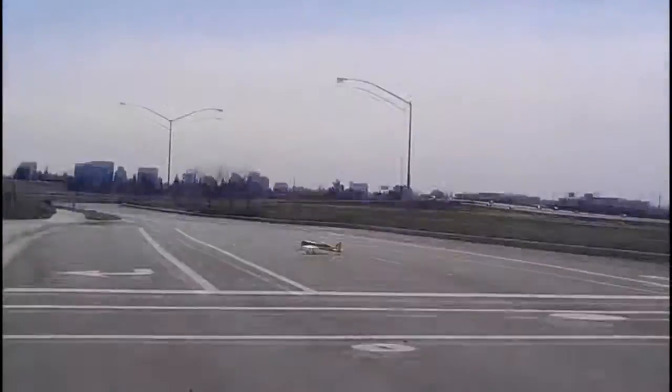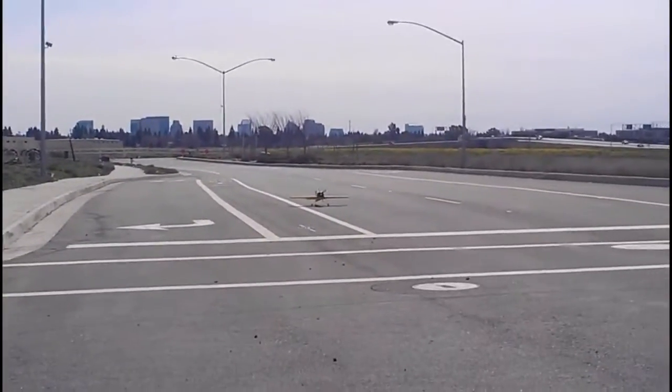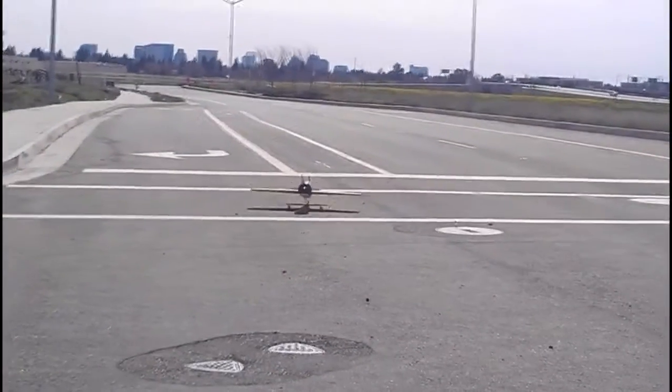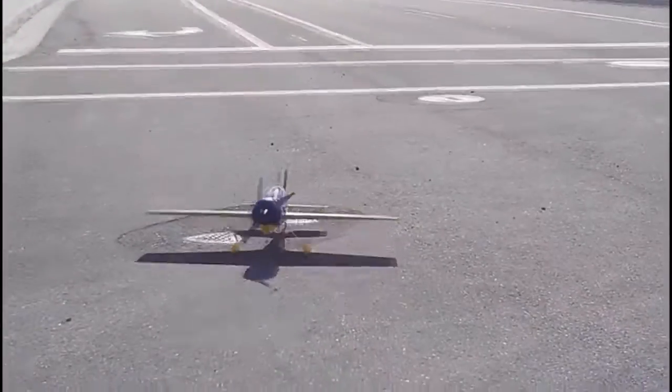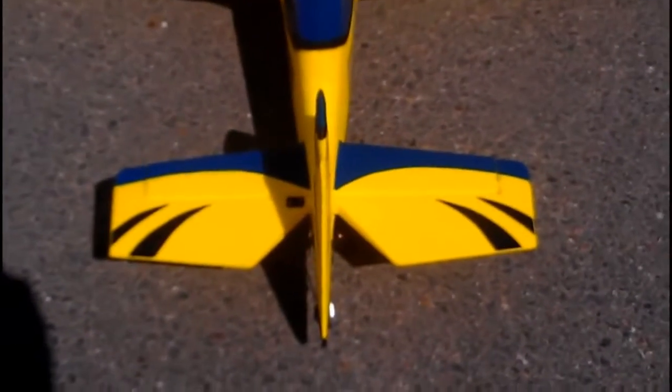Redemption — let me check your prop. Yeah, I'll bring it over here and look at it. It feels like my rudder is off. I'm looking at it and it's straight. Check my rudder — check it out. It was off.